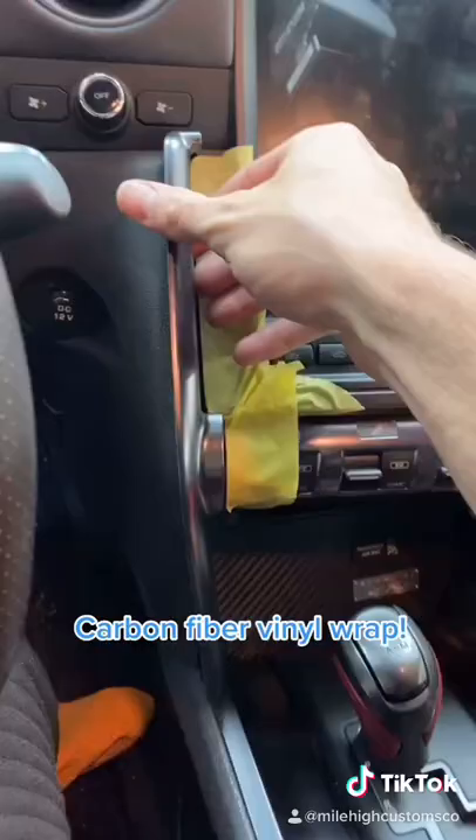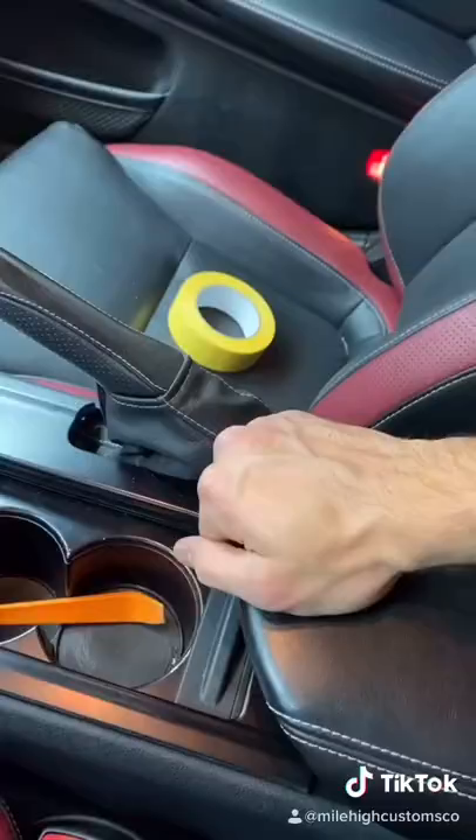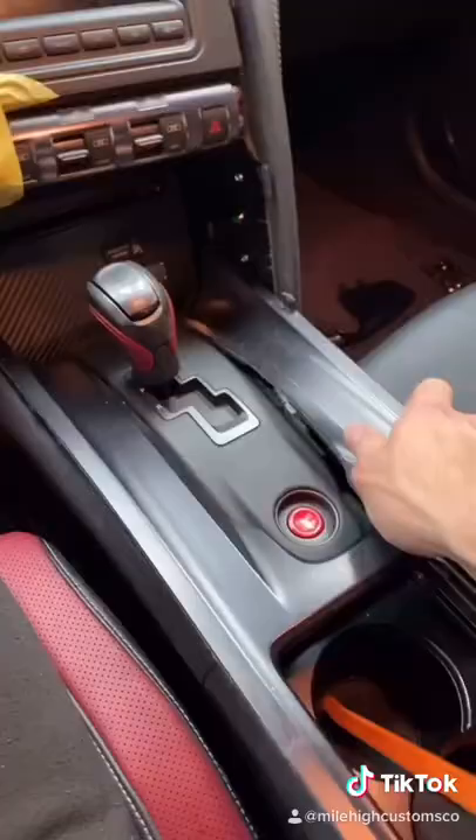First we have to remove these plastic trim pieces out of the way so that way it can come up. We're going to carefully work our way around making sure to pop out all the little clips.